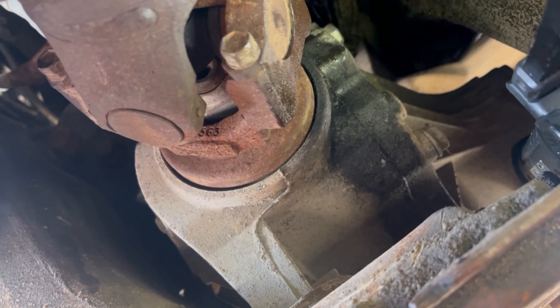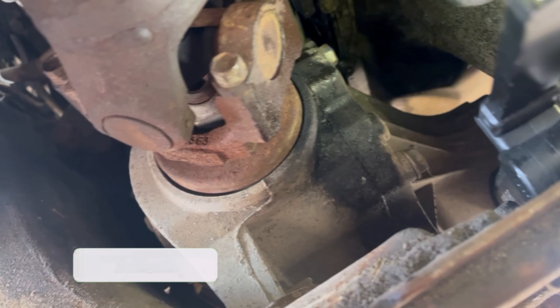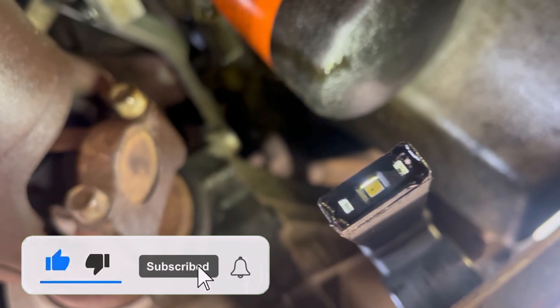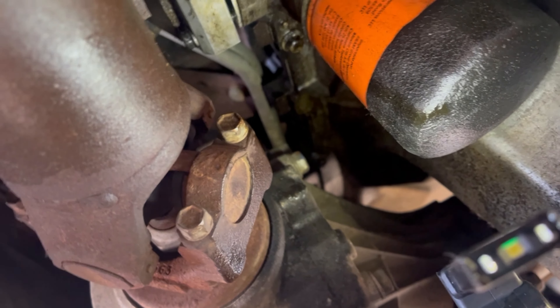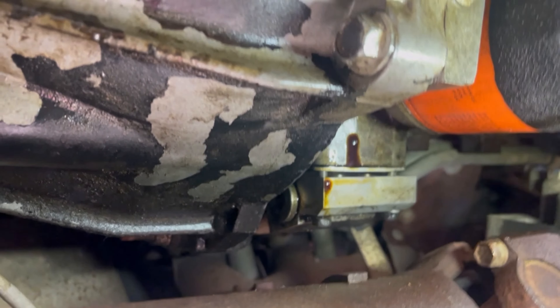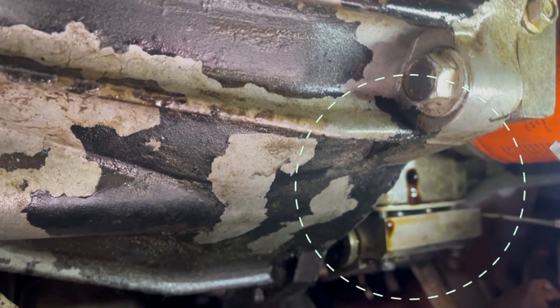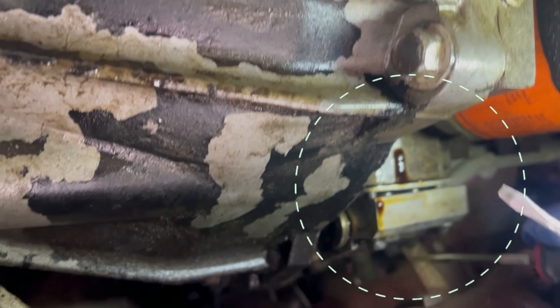Hello, Ben here from Ben's Fix Autos. Today I'm doing an oil cooler filter for the 2003 GMC Denali. As you can see, there's a small filter right here.